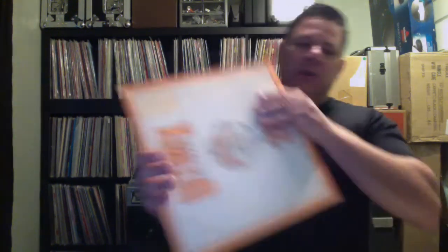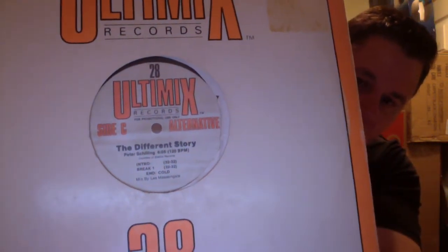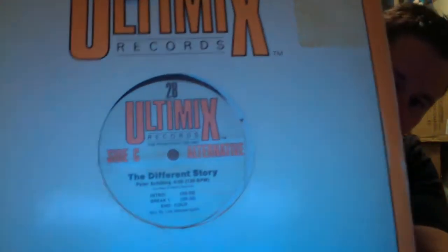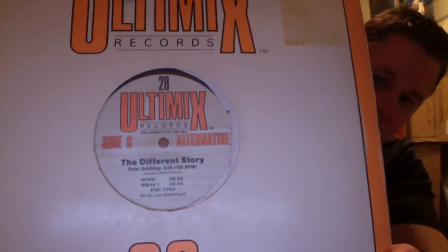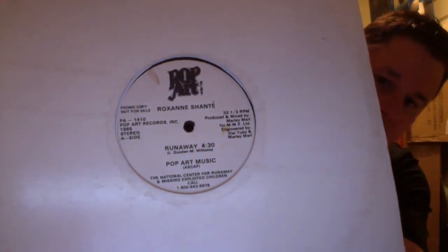I tried out a different record store. In this particular store he doesn't have prices on the records — what he does is he looks them up. Which is okay, because I can find some records I've never seen before in many, many years. I was looking for this one and I finally found it: 'A Different Story' by Peter Schilling. In the beginning of the song it has like the ambient air in the intro. This is actually on Ultimix — the Ultimix version. I got it for three bucks, just couldn't go wrong. Pop Art — I don't have anything by Pop Art — and I got Roxanne Shanté. This is actually a promo. Pretty good song, old school stuff, over the breakbeat. Tony Fallon.